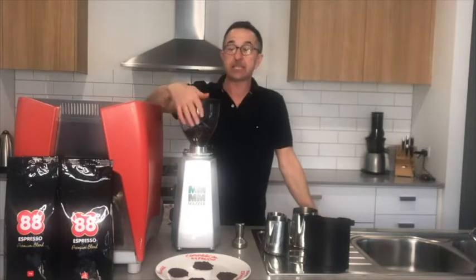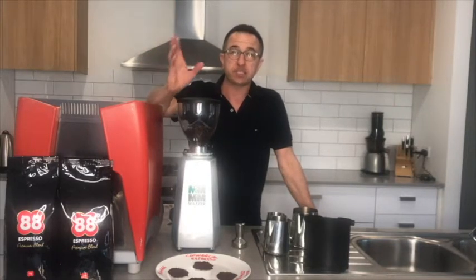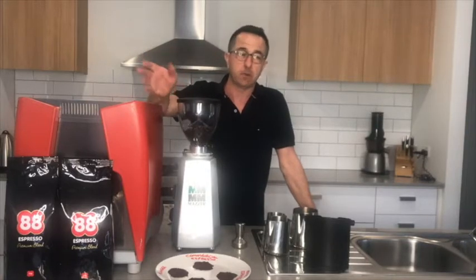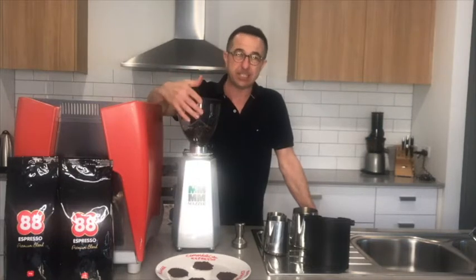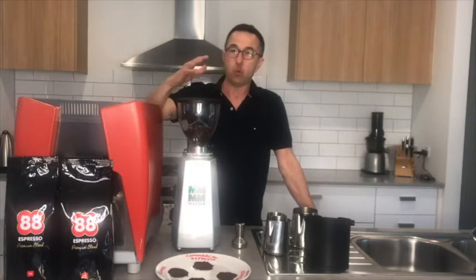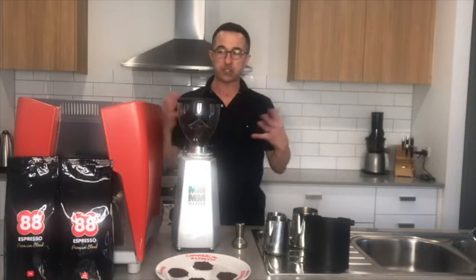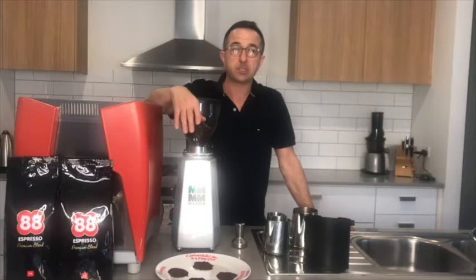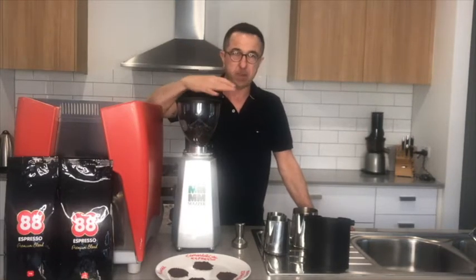Arabica beans are the main beans that are grown for premium quality coffee. There is another bean called Robusta, which is used more commercially for instant coffee, more mass-produced coffee. It comes in lower altitude and it's easier to grow, so it's more mass-produced. The Arabica is the bean chosen most by people when they're roasting coffee beans. Our 88 Espresso has a small amount of Robusta in it just so that we can hold a really good crema and have a consistent baseline in our coffee.